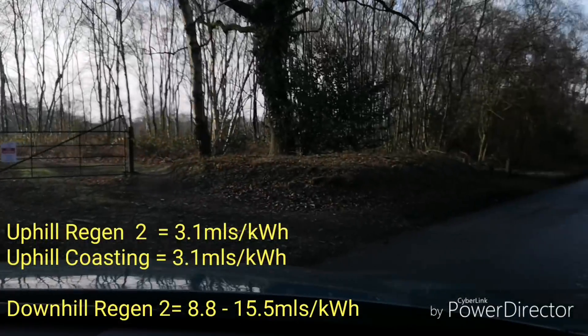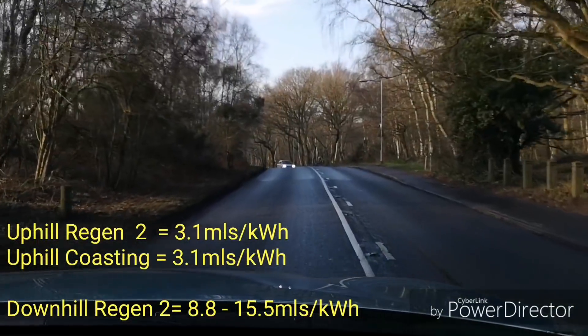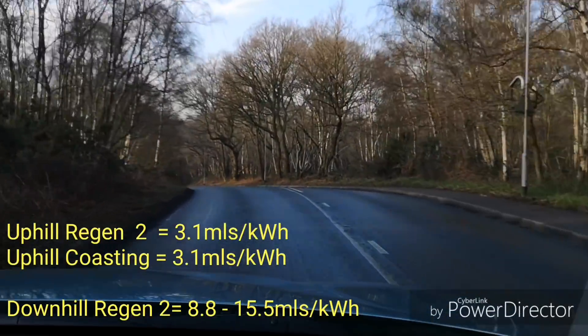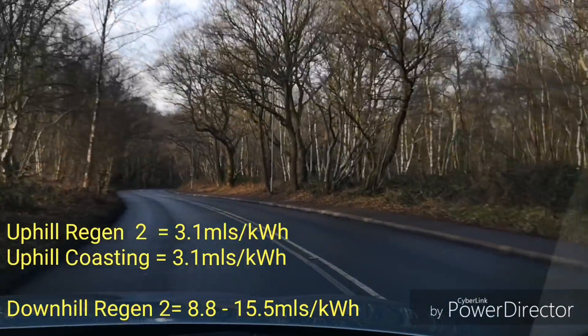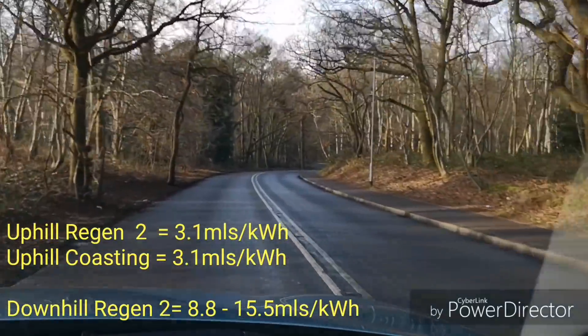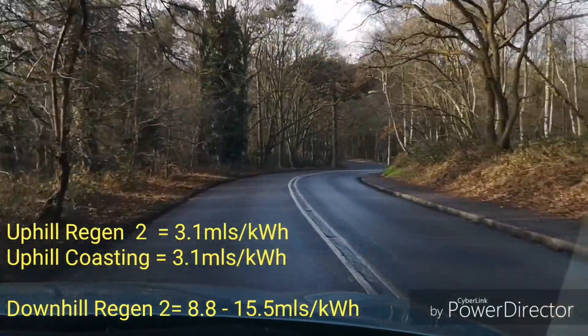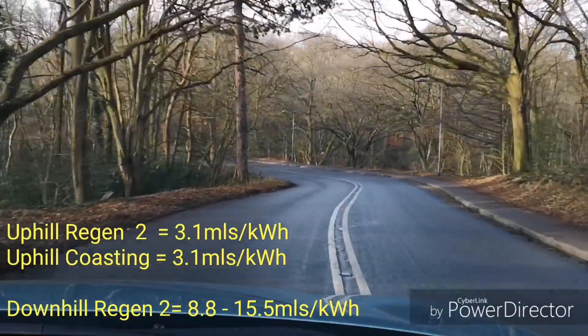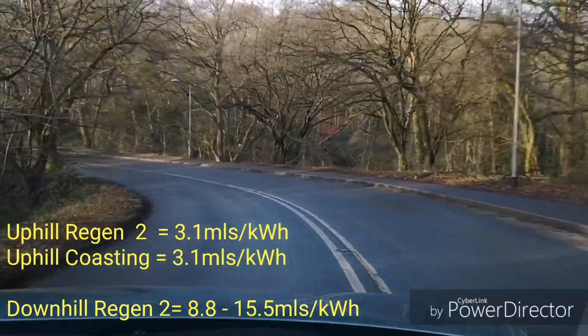Okay, so we're still in coasting mode. I'm now going to reset the trip meter and it's downhill now in coasting — no regen. I'm just going to have my foot off the throttle and the brake, and it's going to accelerate so I'll have to occasionally use the brake. Yeah, we're at the speed limit already.